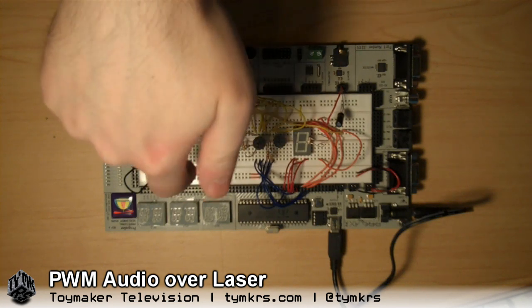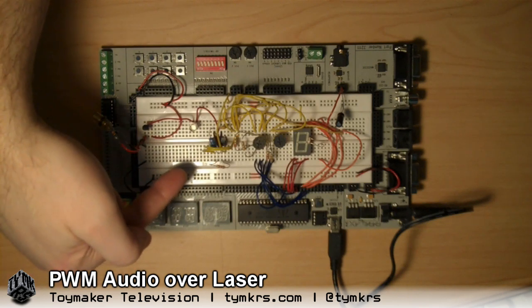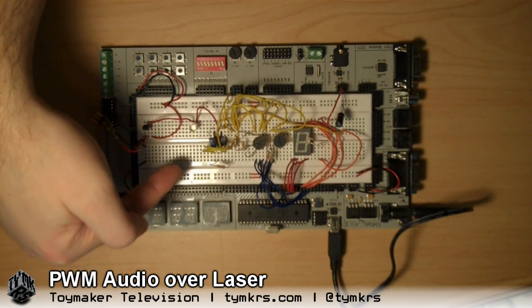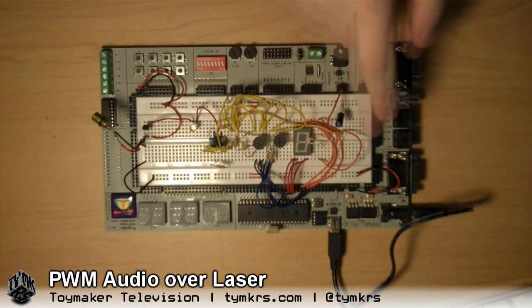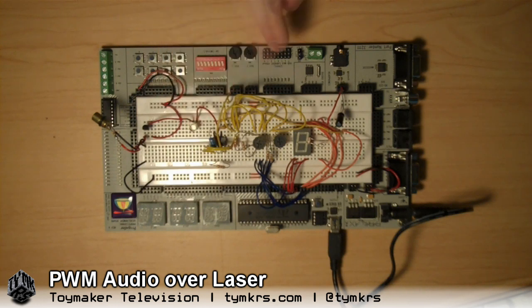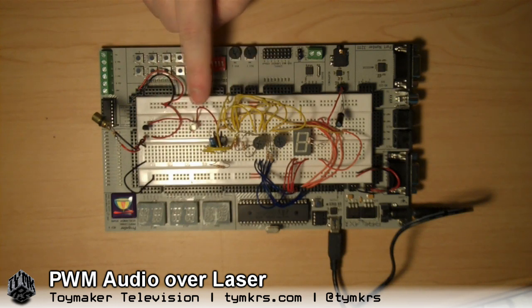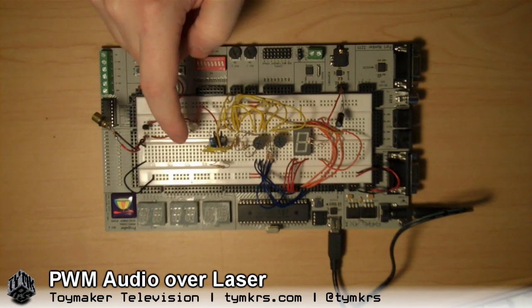This is a 555 timer oscillator chip here, and I've got it set up in a voltage controlled format. So that means depending on the voltage it outputs a different tone. So if a different pin turns on, different resistor, different tone. The output of that 555 is going through this LED just to use it as a diode, and it's controlling this transistor. The transistor is switching five volts on and off to the laser.